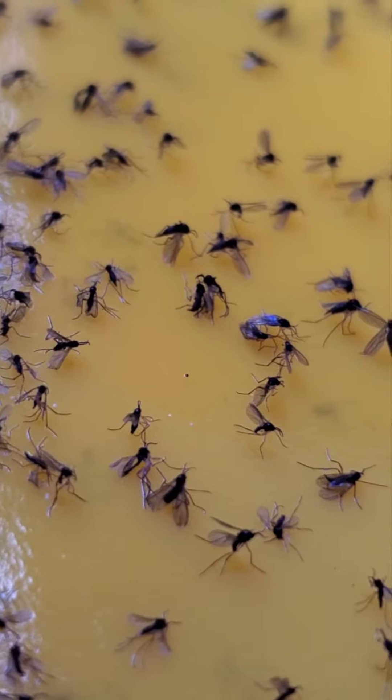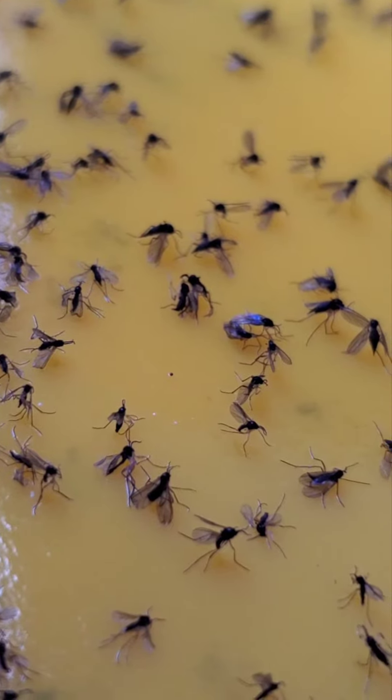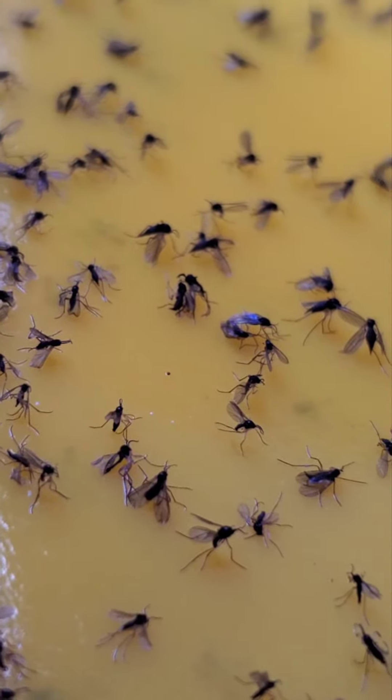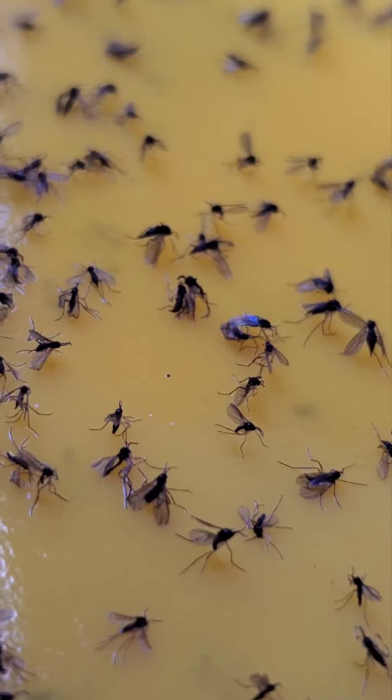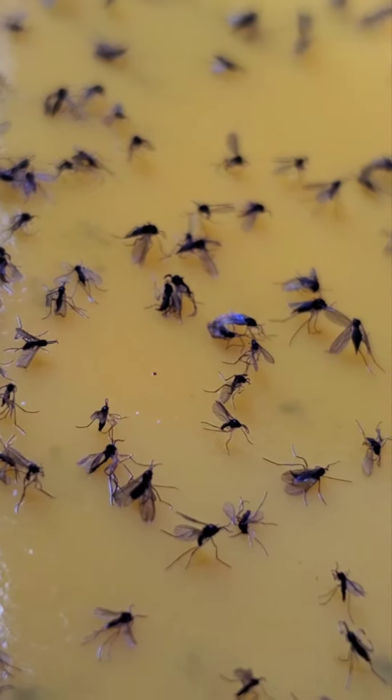Fungus gnats seem to be a big problem this year, so I've compiled six popular methods of how to get rid of them. Note that different people swear by different methods, so you'll need to try them yourself and see what works for you.